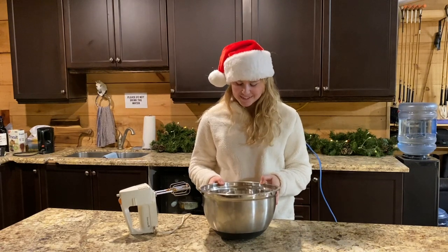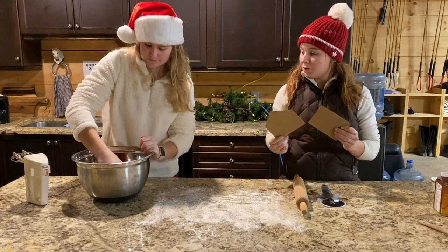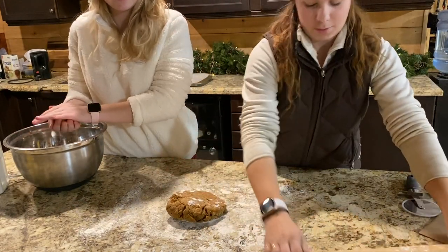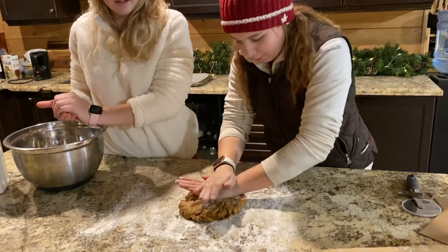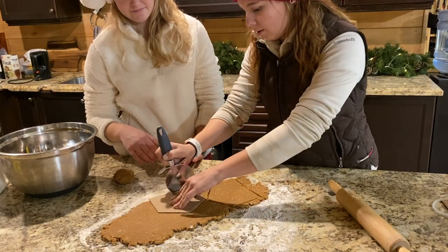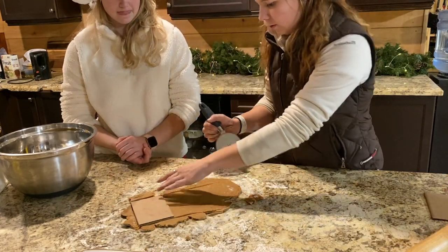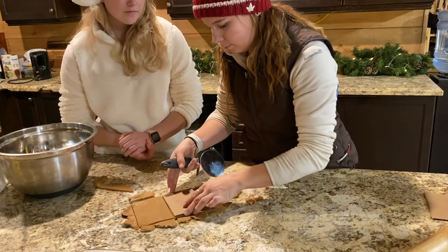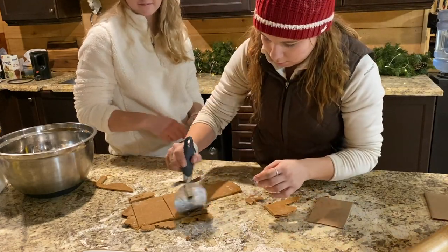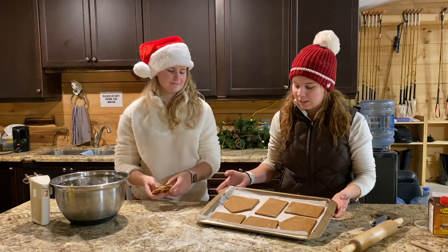I have these little cardboard stencils that I made that we're going to use to turn it into a house. I should probably smoosh it a little bit with my hands first — it doesn't want to roll.